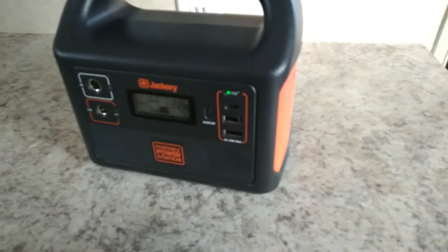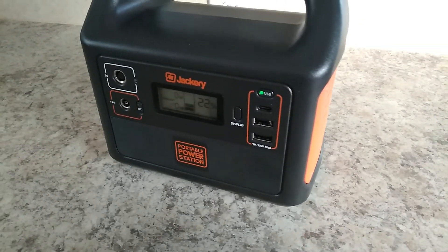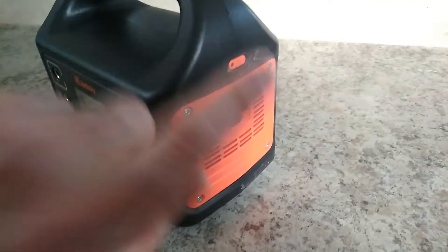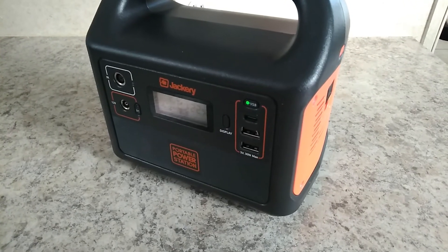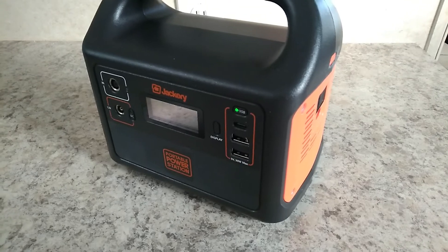So you've got to do your research. Any of these lower cost, cheaper power stations — even power banks. Some of the power banks also have AC adapter output on them. Just do your research and look into it. Check the website, Amazon, whatever. And make sure you get a pure sine wave.